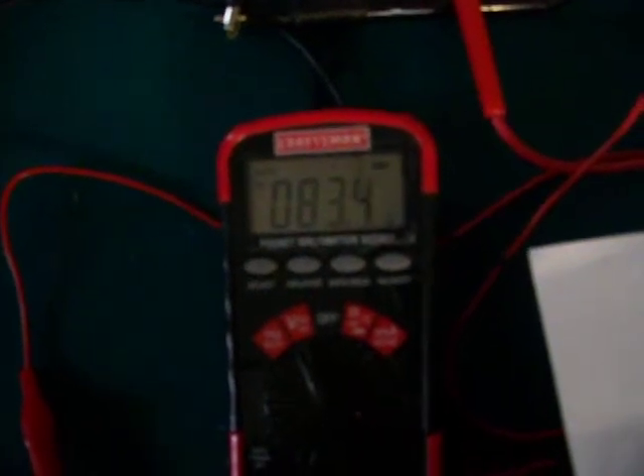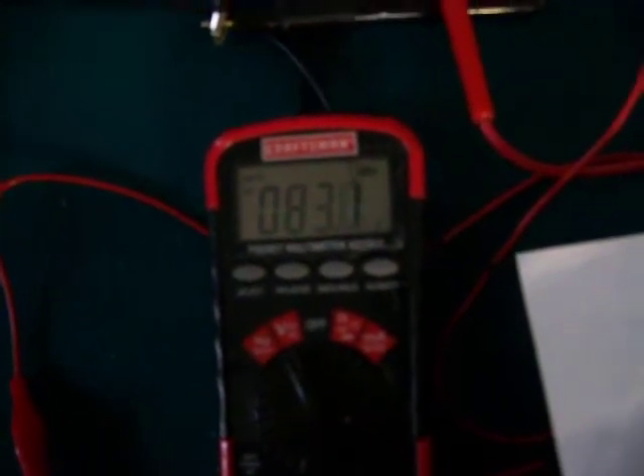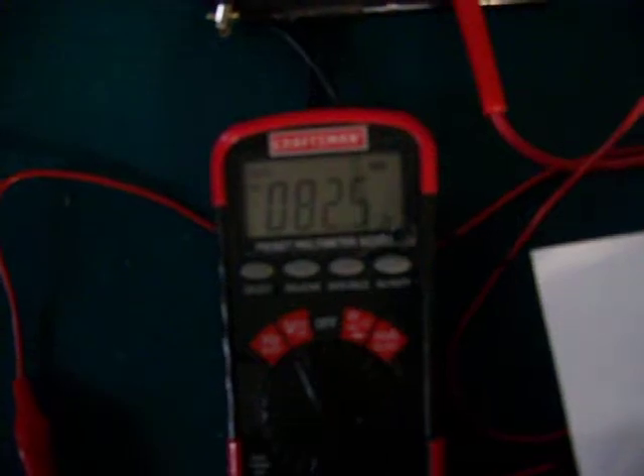The voltage on the AV plug is a little over 80 volts — right now it's reading about 82, 83 volts.